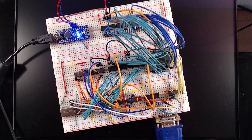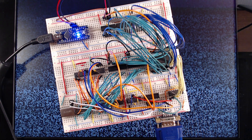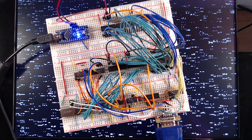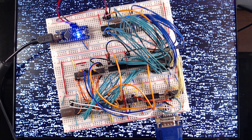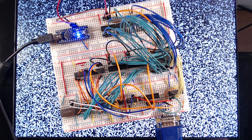Now if we power this up again, everything should still be working as before. But during the high clock phase, our CPU can now access our video RAM. Let me just quickly upload a program that clears the RAM and writes random numbers to it just for testing. Wow, now we can really see what we are writing to our video RAM.